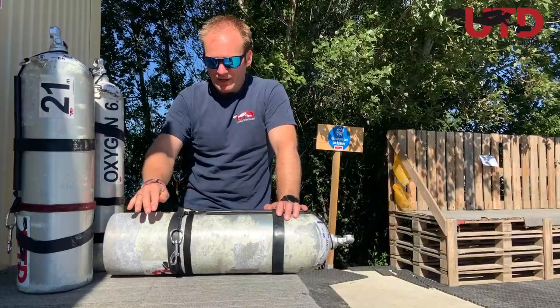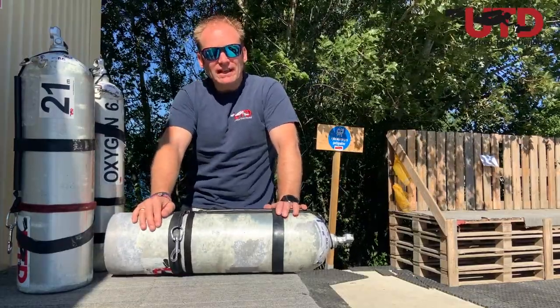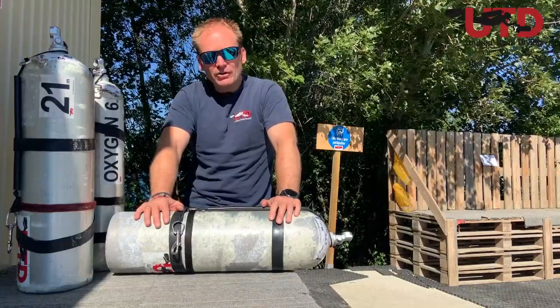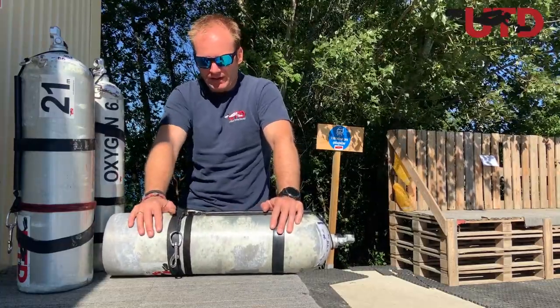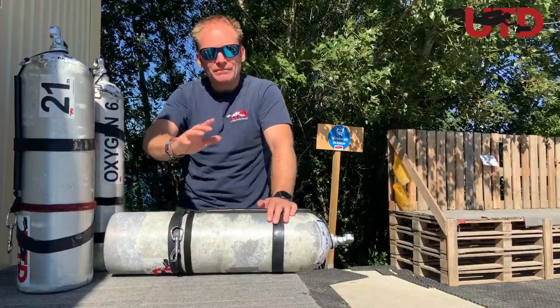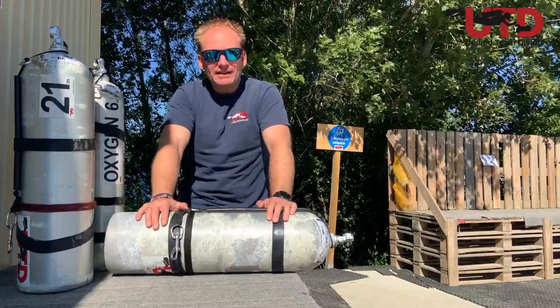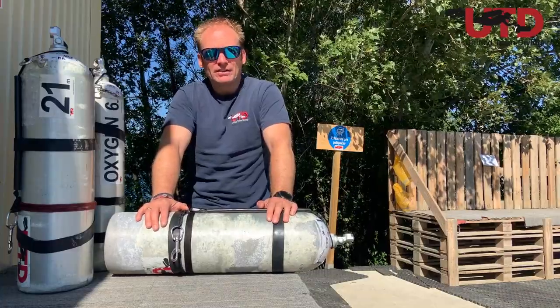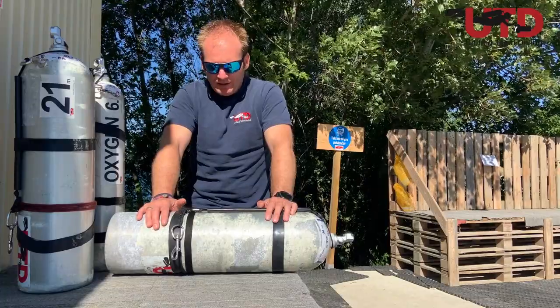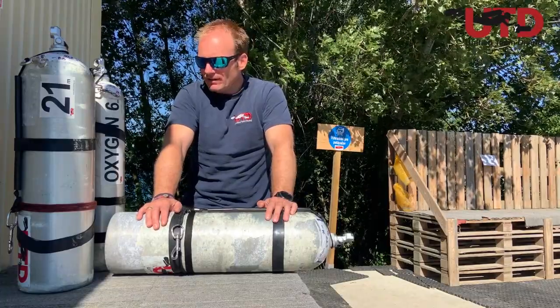We have a nice class online called the UTD Stage and Deco Mini. If you want to learn how to use all these cylinders — the ins and outs, how to build a stage kit, and all that — go online on our website and sign up for that course. Contact a UTD instructor and take the UTD Stage Mini. But for now let's stick with what is what.